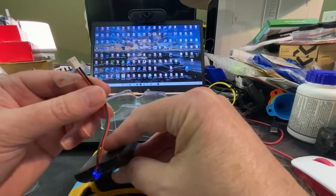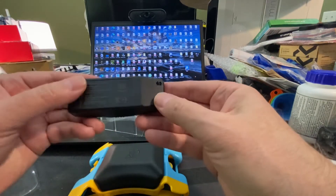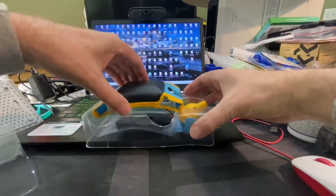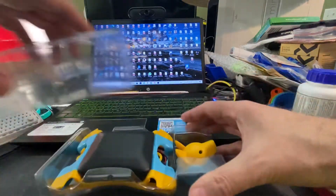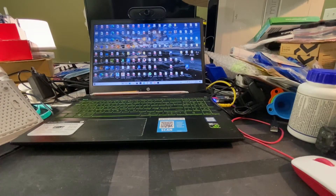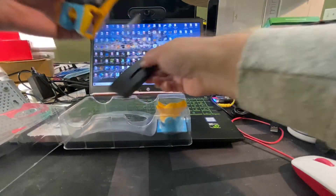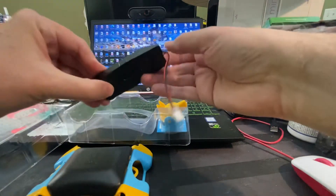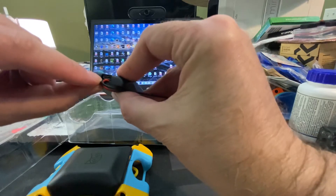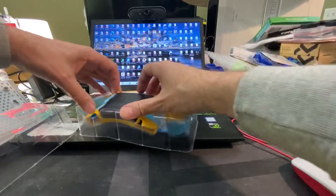I wonder how you charge it — we'll find out. Don't really see any instructions. Wait, is it USB charged? Oh, right there — that's what the cable is for. One of the things the cable does is charge the battery.